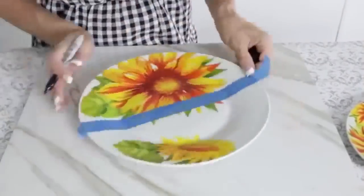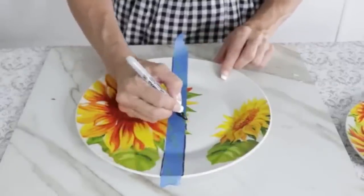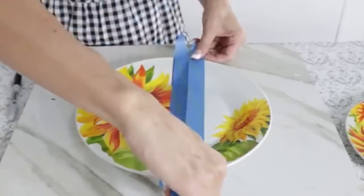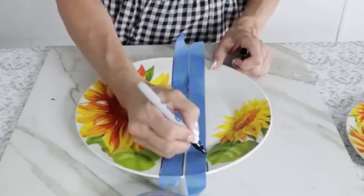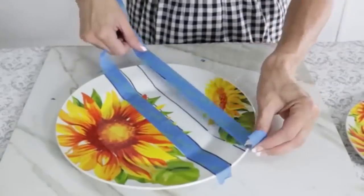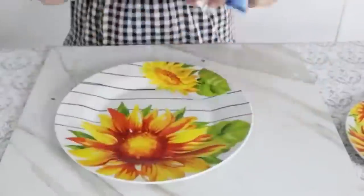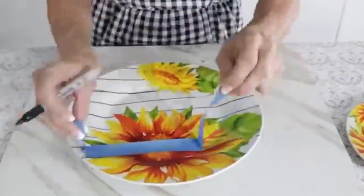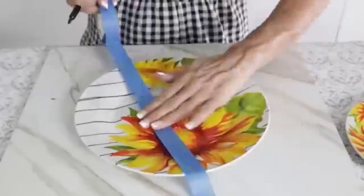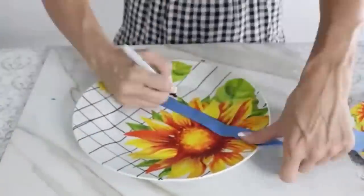For this Dollar Tree DIY, we're going to take some of those Dollar Tree sunflower plates I shared in my last haul. I'm going to take a piece of painter's tape and run it down the center, then use a Sharpie marker to draw out lines. You could do a fun stripe, or go a little further and do that Mackenzie Childs courtly check look — that's what I decided to go for. It was a little tricky on the edges, so you could probably skip that part.